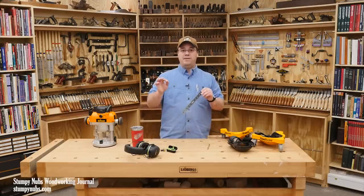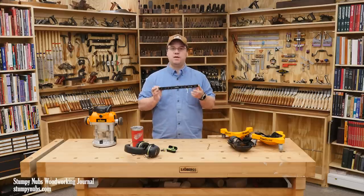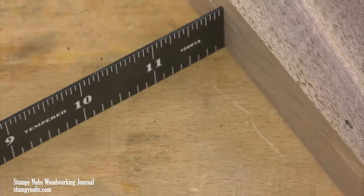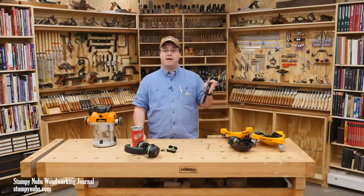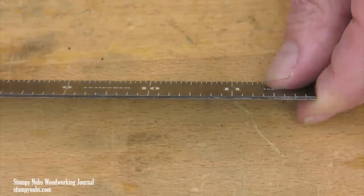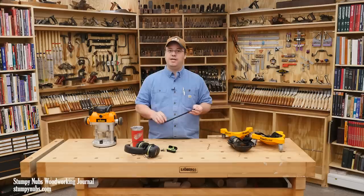So when you combine the white-on-black markings with the simplified scales, these become, I think, the easiest to read and perhaps handiest rules in my shop. You're going to be amazed at how much this simplifies your work. I still like my Shinmo rules and my Bridge City rules and half a dozen others — I'm not saying get rid of your rules. I also have some with finer scales for when I do want 32nds. But for under ten bucks, especially given the exceptional quality, I highly recommend grabbing at least one black benchmark rule and just trying it out. It may become your all-time favorite.